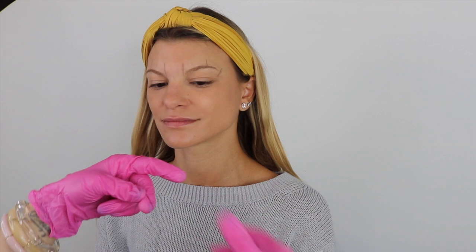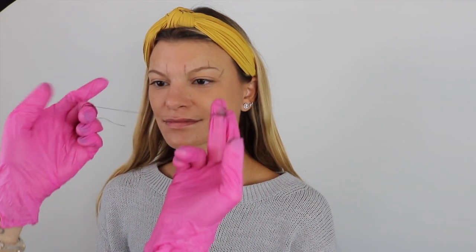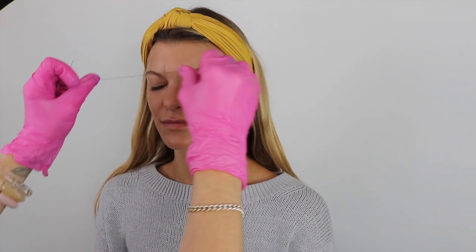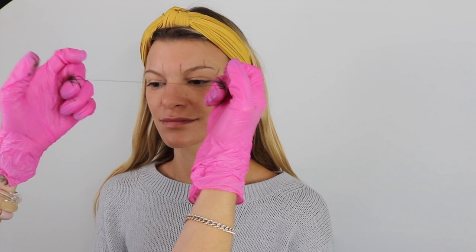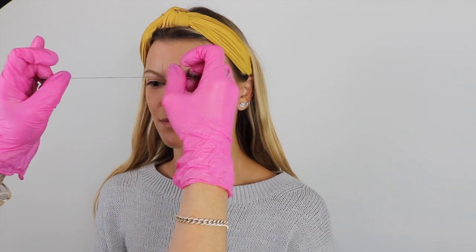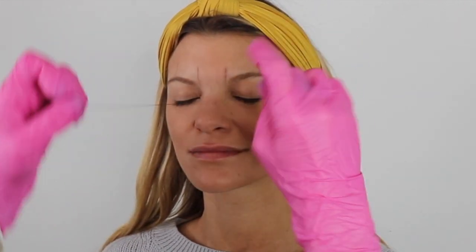I'm going to pull out the brow mapping string — I really like this one because it's super pigmented. This is just going to help me create a rough draft for her eyebrows. What's cool is it actually molds to the face. It's important to hold it like dental floss — I find it most comfortable on my middle fingers so I can use my thumb and pointer fingers to create lines. If you aren't holding it taut, it's not going to make a line; the tighter you hold it, the cleaner and more precise the line.